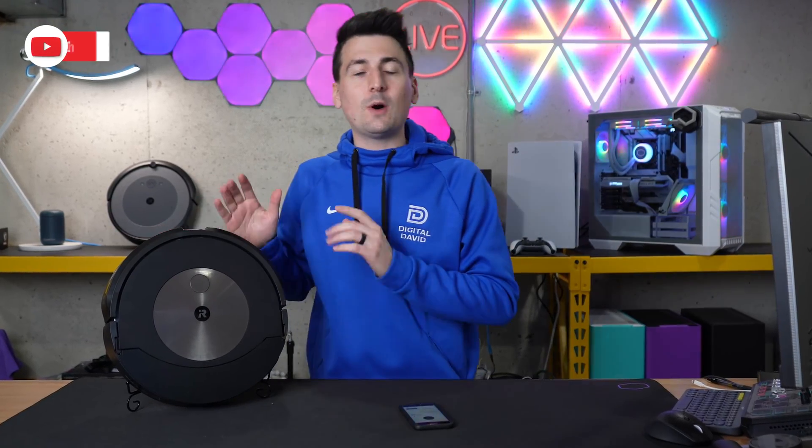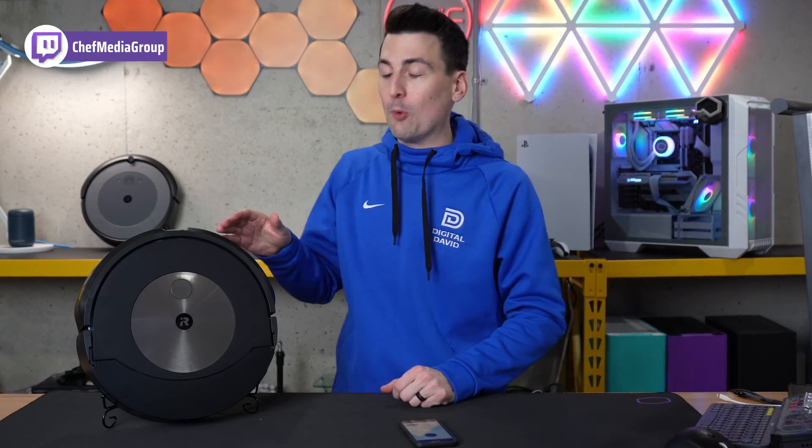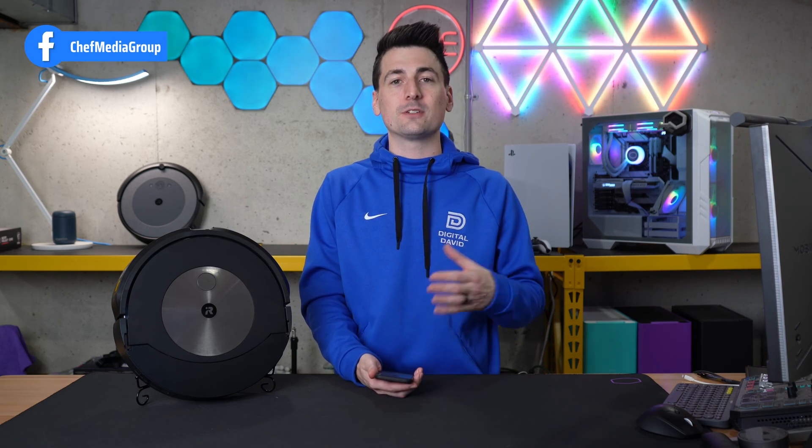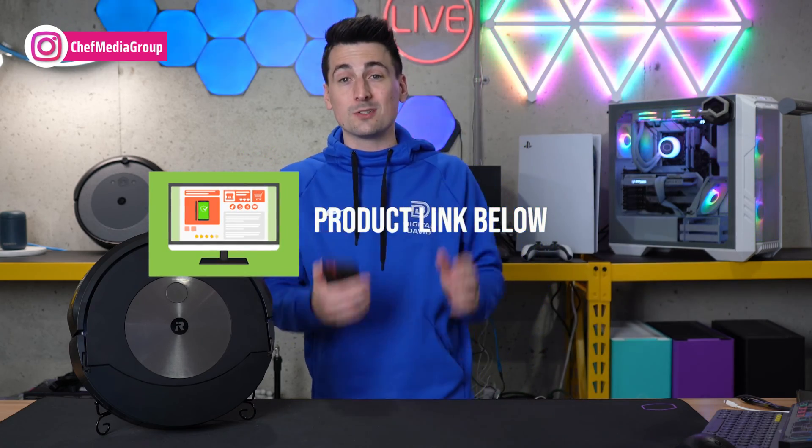Hey everyone, today in this video I'm going to show you how to customize your iRobot Roomba Combo J series robot vacuum and mops. We're going to be using the iRobot app and go over all the different map settings and features that we have that we can edit and customize. If you're interested in the Roomba Combo J series units, the links to them will be in the video description.